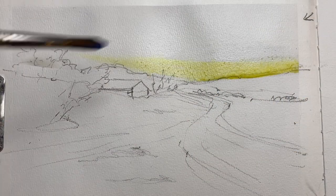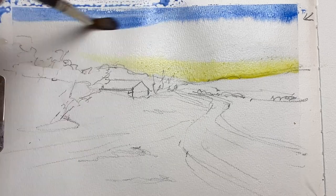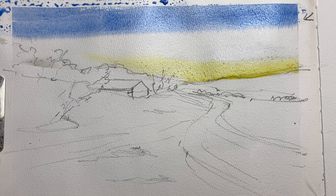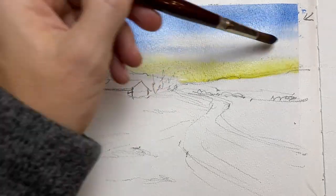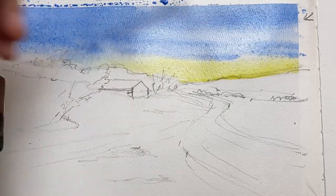I start off by wetting the top of the page and dropping in some warm yellow for the rising sun, and then I add cobalt blue for the sky, making sure that the top of the page is stronger and then adding a bit more water as I come down the page, gently letting it touch the yellow so that it doesn't turn into green.